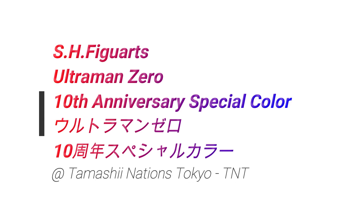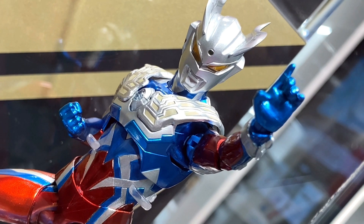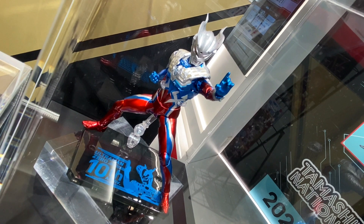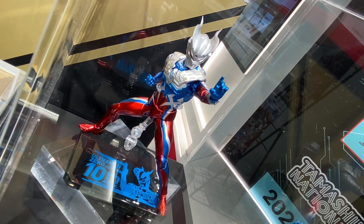Hello! So in this video, more cool stuff from Tamashii Nations Tokyo in Akihabara. And in this video, we take a look at the SH Figure Arts Ultraman Zero 10th anniversary special color version.